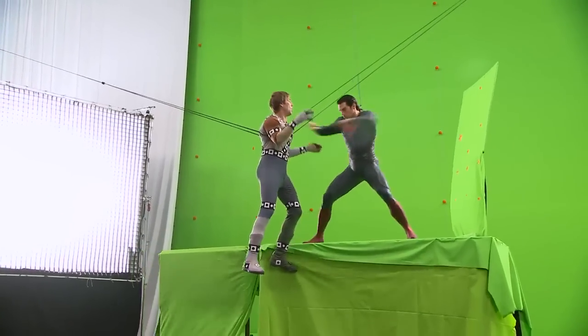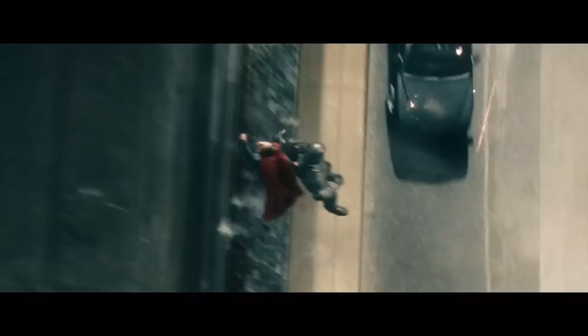Thanks to DJ, there's a tremendous amount of takeover with CG, but we still do what's called a performance capture where we fly our guys on wires and DJ uses that base movement and builds over it to give it that human connection.